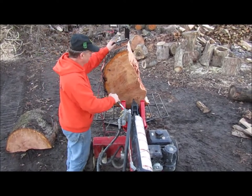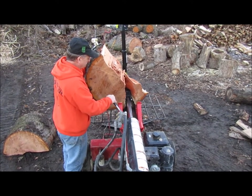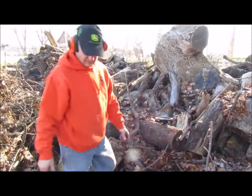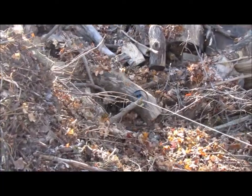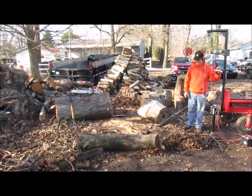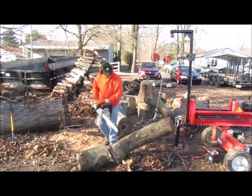Gorilla Back can help prevent hernias and back injury. You can also use the drag to pull logs to the Gorilla Back where they can then be cut up. It helps in lifting the log off the ground, giving you the ability to cut it with a chainsaw.